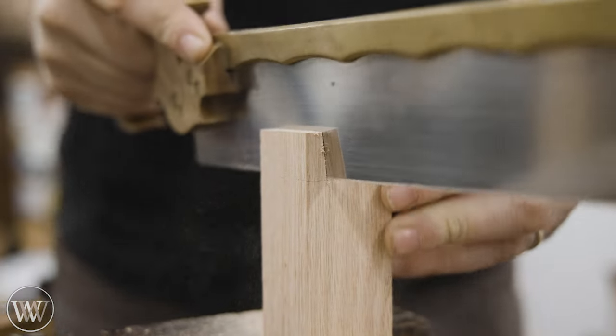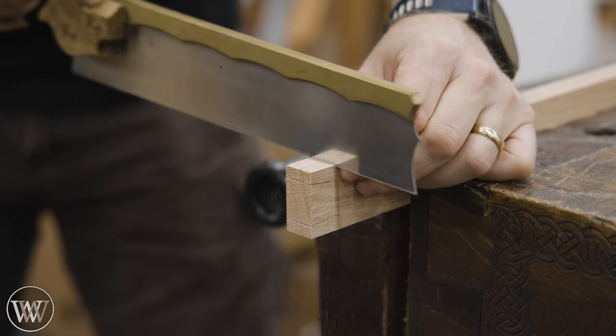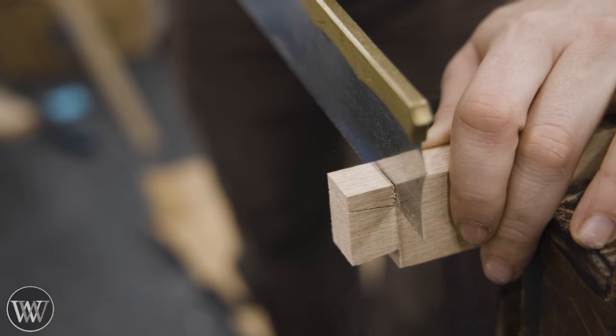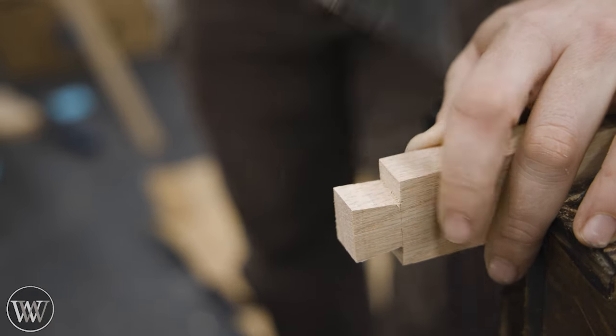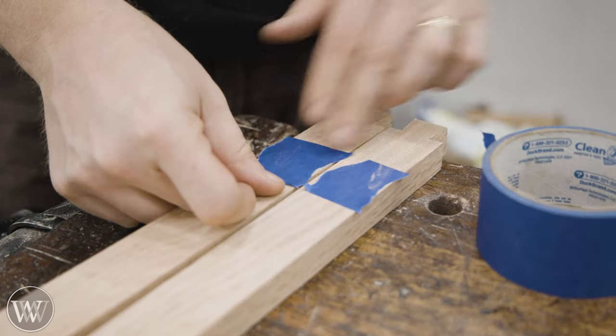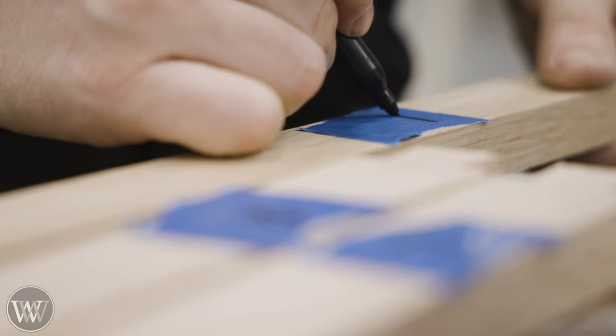Come down to the depth mark set from measuring the thickness of the other board we're matching into. Then we can cut off the small non-tail area, as we're just going to have one tail in the middle of this. It's not really structural — it's just a way to hold it together and keep it close. There isn't going to be an incredible amount of force on this; it just holds it from moving around.